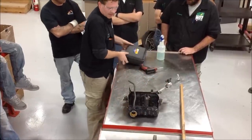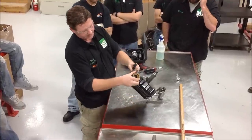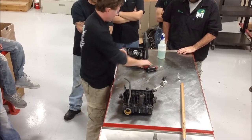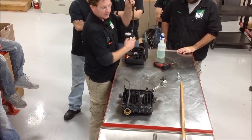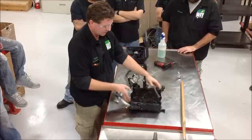Another thing about this radiator that we're not happy about is one of those spot welds broke for the actual mounts. So that's going to require us to do some welding, which we shouldn't have to. Ideally this is looking like it's going to be a return.